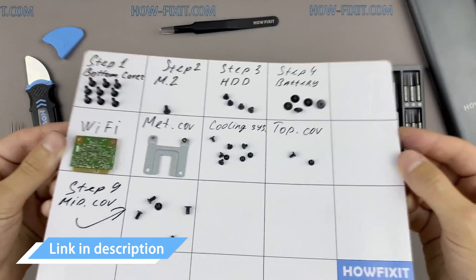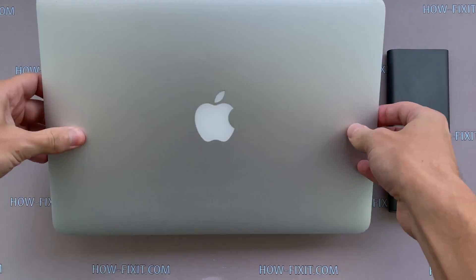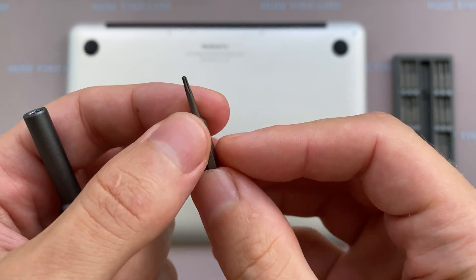Turn the laptop over and remove all the screws on the bottom cover.